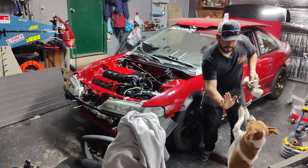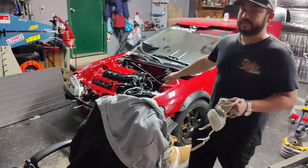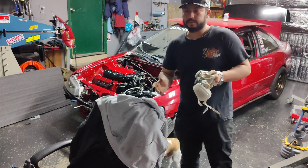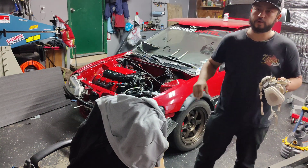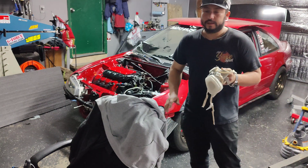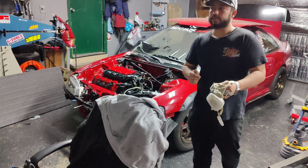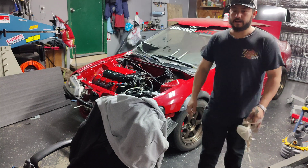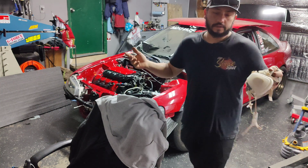We got it fixed! The crack is fixed, it's not leaking. I ran it for a little while and everything seems fine. Now I'm just gonna do some tuning on NA, and after that I'm gonna slap the intercooler piping, start tuning on some boost, and it should be done by next month when they open the track for the first test and tune. I'll be doing some videos on the fuel rail, so stay tuned — hopefully something helpful. See you guys on the next one.